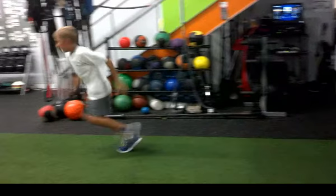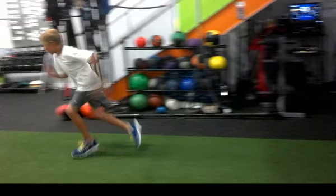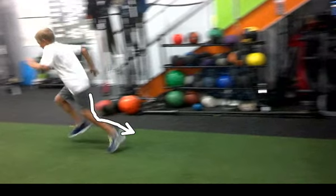Now we get into the actual stride — look at the placement of his feet. Those strides should be much, much longer. His right leg doesn't extend straight, and really neither does his left.